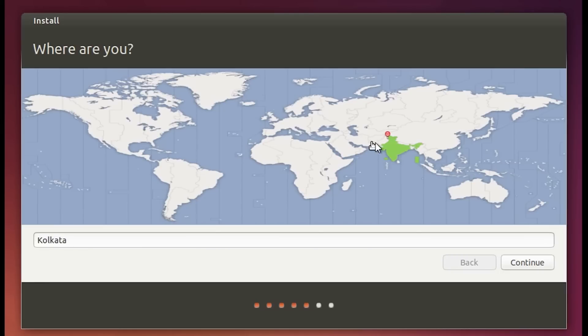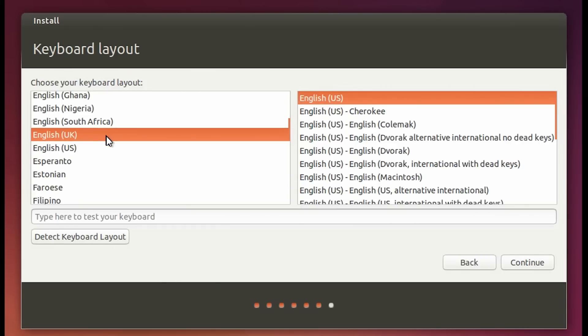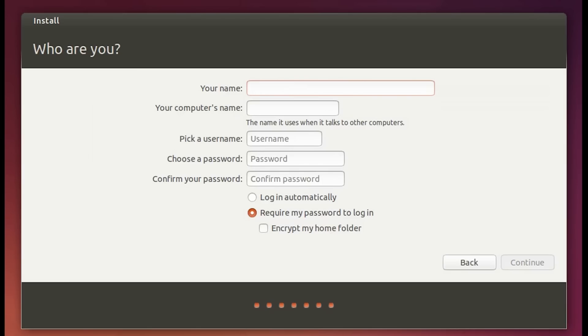In the next screen, select the country where you live — I've got India selected. Then choose Continue and select your keyboard layout. I'll be using English US. Once you've got the keyboard layout set, hit Continue, then enter your name and type in your password.